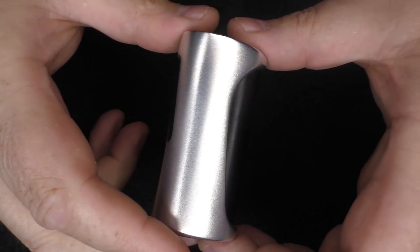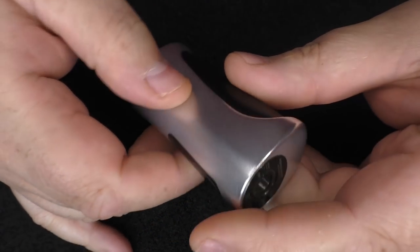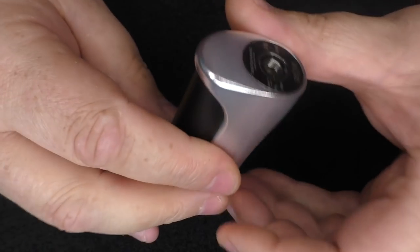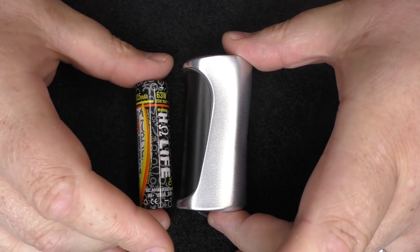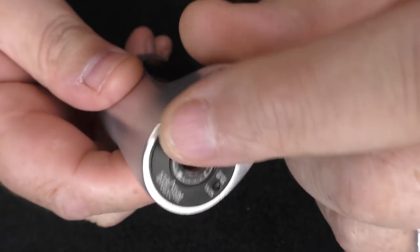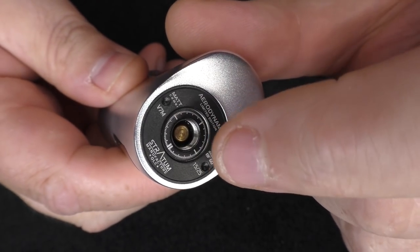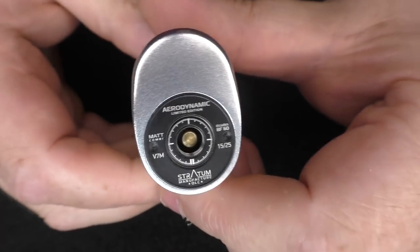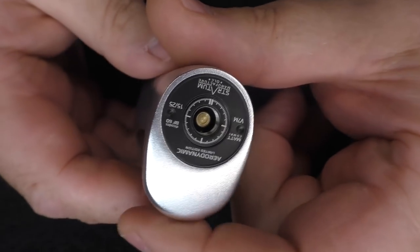This thing is tiny — it's about 77 millimeters in height, and yes, it is small. Up the top we have the 510 plate, which is 22 millimeters in diameter, though you could probably take a 24 on here as well.